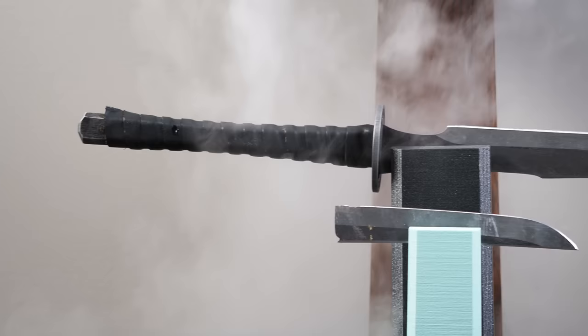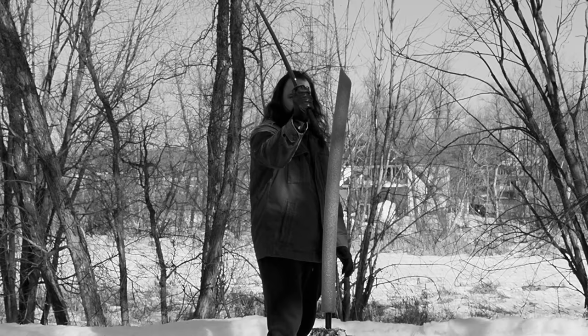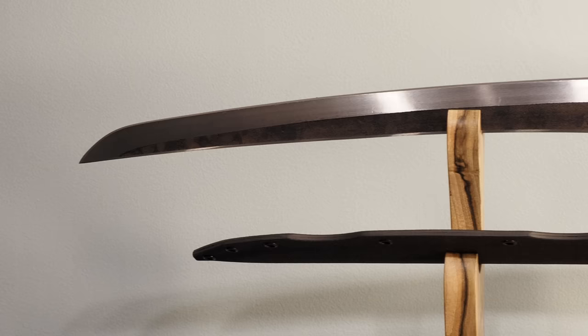Before I do, a couple quick disclaimers. One, this is a review sample courtesy of Sword Friend Matt — he is a private sword citizen out there. Zombie Tools did not send this to me. It was sent with the specific intention of pushing it to failure. Sword Friend Matt finds it particularly important that these are weapons and their practicality is important, and he likes to see me push them.